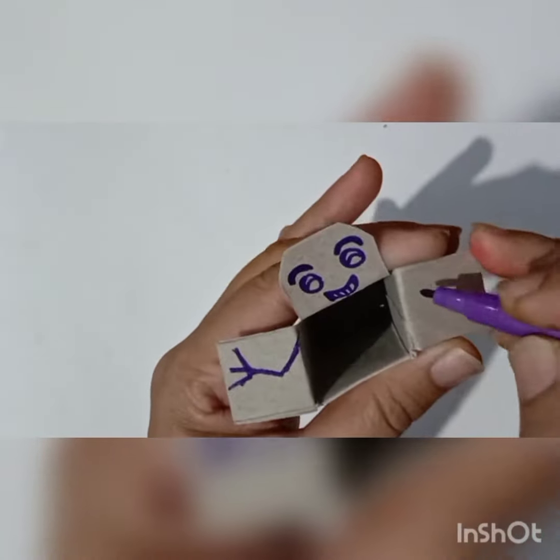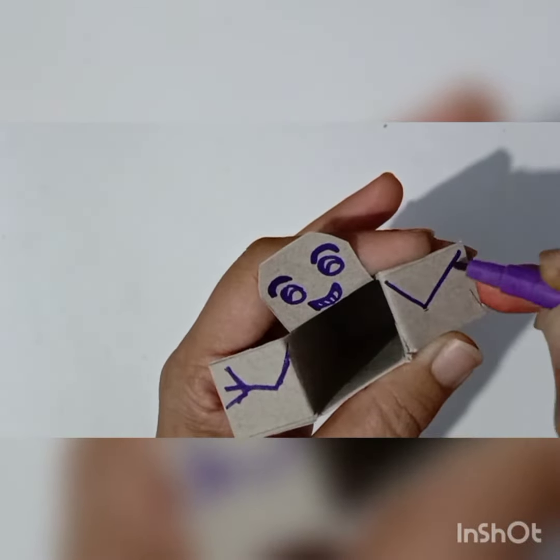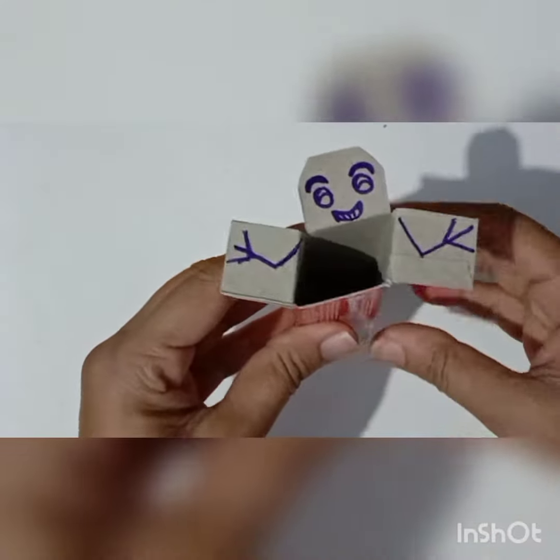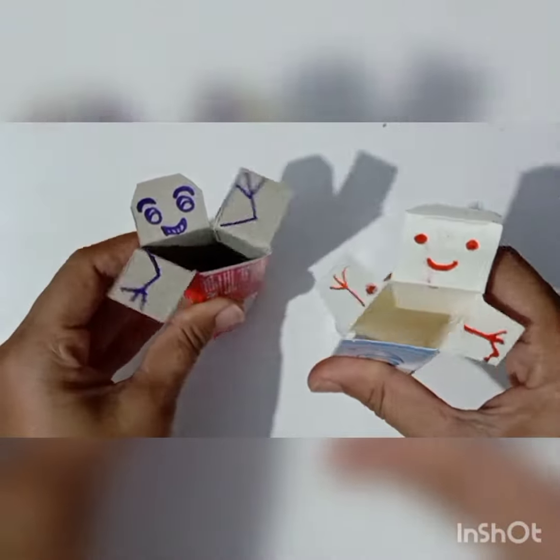Here you can see I made a funny face, and the hands also I drawn in a different way. Now we have to do it like this way so it looks like dancing.